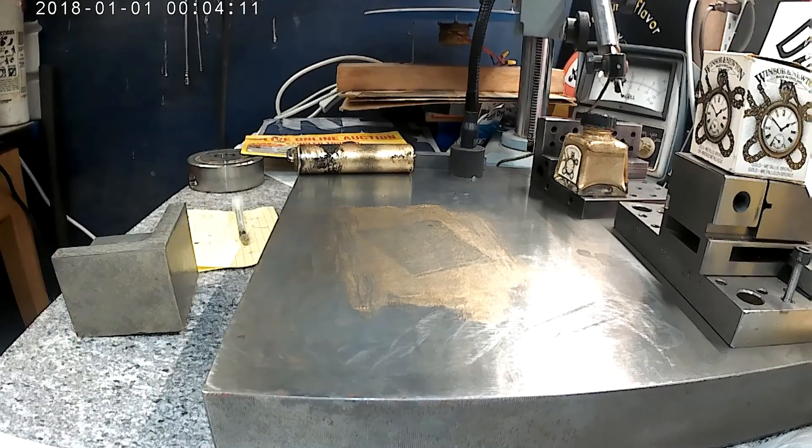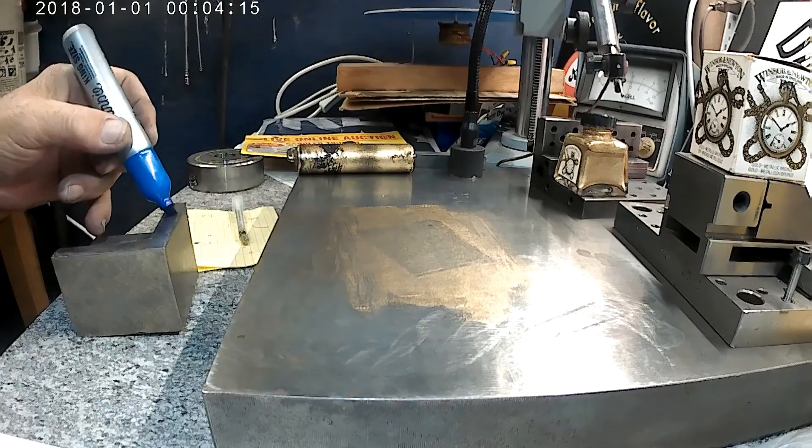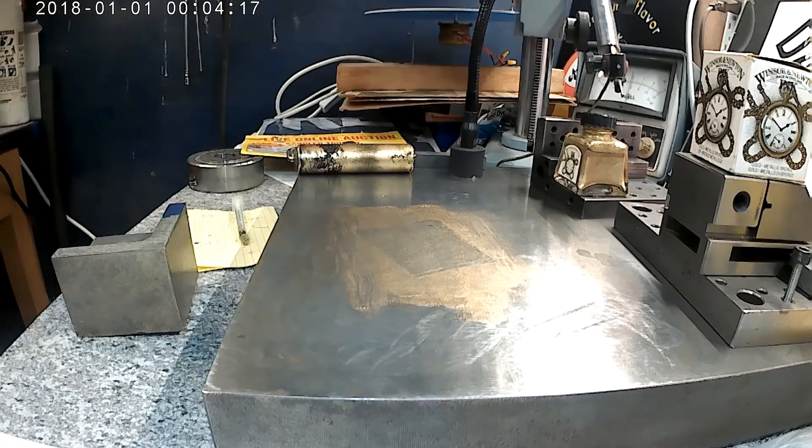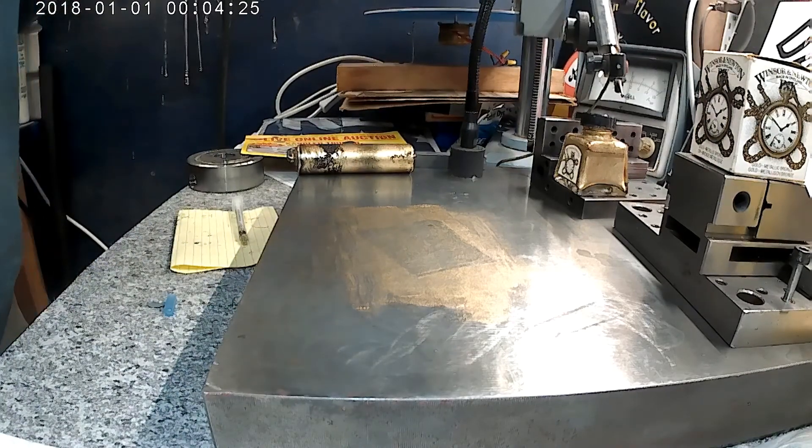There almost has to be some contrast. Let me try to put some contrast on this, some of these sides. Quick blow dry on this thing.